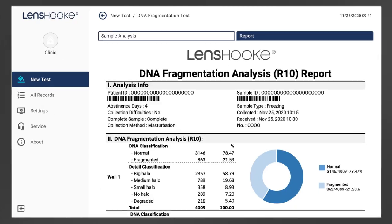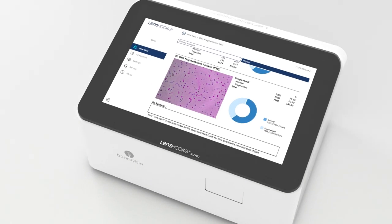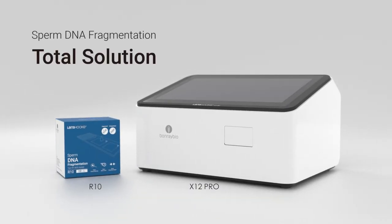The professional report provides a lot of detailed information for diagnosis. Lenshook, the total solution of sperm DNA fragmentation, will bring you to the new generation for semen analysis.